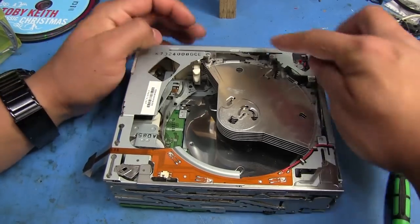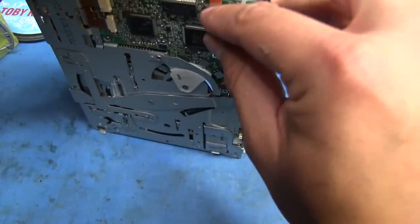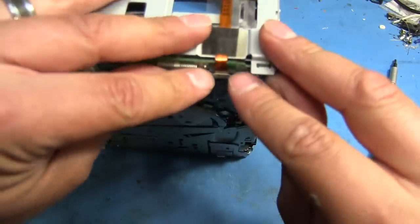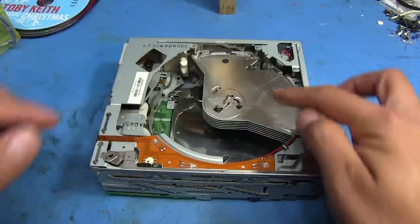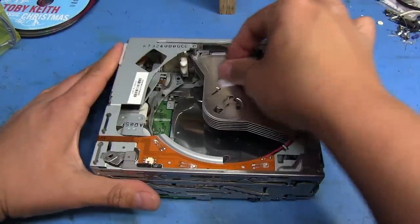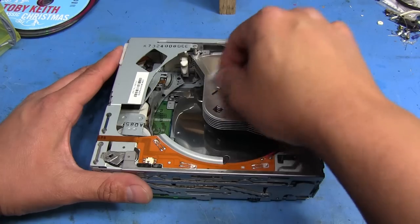So all the top screws are back on — should be good to go. Let's see if we have any issues, but I don't think so. The only other thing I'm going to do is because I've been touching that there's all kinds of grease on it, so I'm going to take a little alcohol pad and just clean it all off so it doesn't get any crap on the CDs. That will just clean right off — let it dry for a sec.